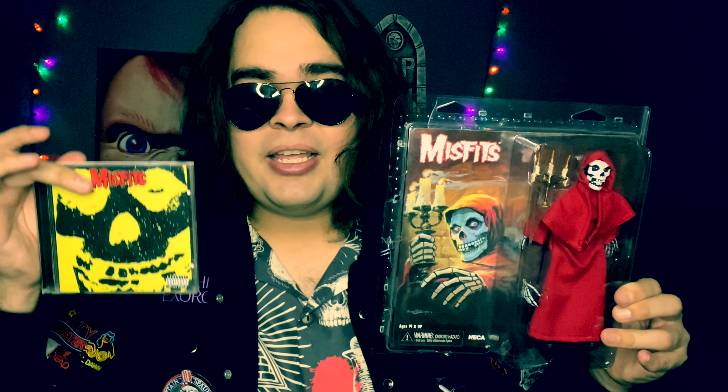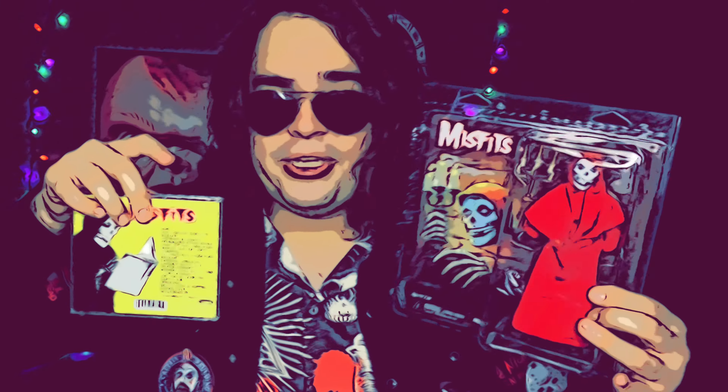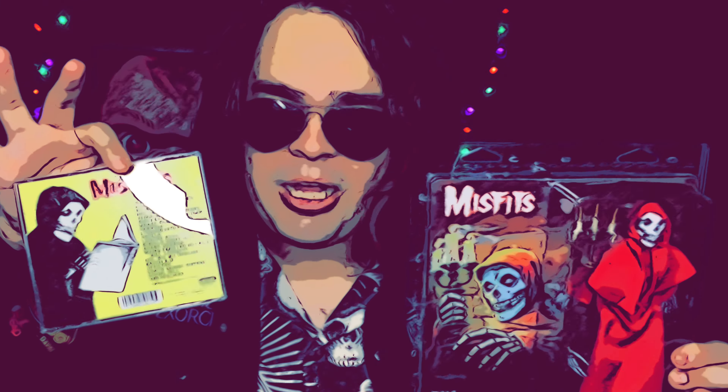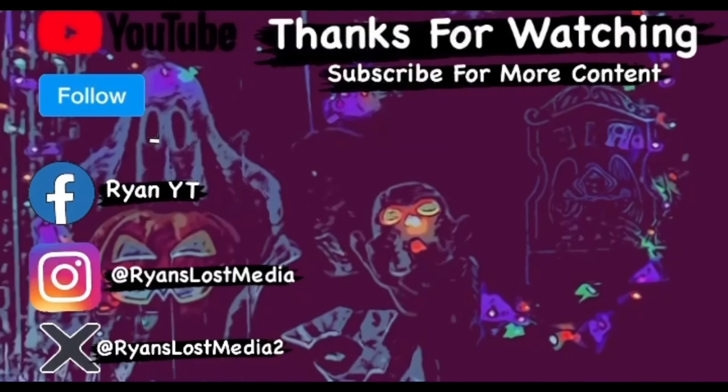I'm a fan of horror and music — heavy metal and rock and roll. The band Misfits are a bunch of people who grew up watching horror movies and incorporate horror into their music. Fans have mixed things like Frankenstein, Bride of Frankenstein, and Dr. Caligari — those 1930s, 40s, and 50s movies — and matched them to Misfits songs like 'Hybrid Moments' and 'The Fly.' Anyway, this has been my review of the NECA figure, which is awesome. Definitely pick them up. Thank you for watching and subscribe.